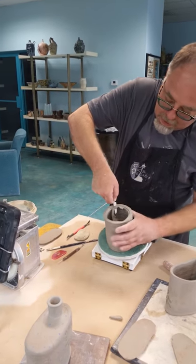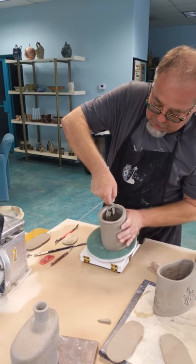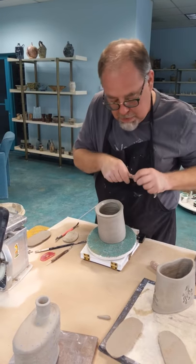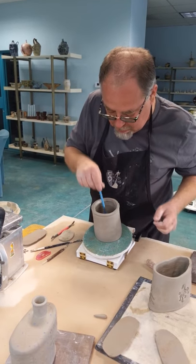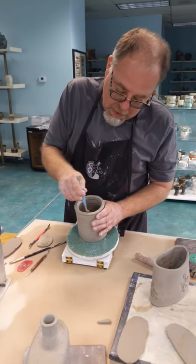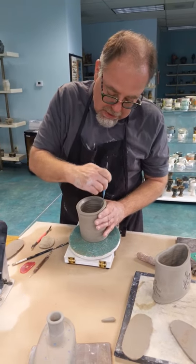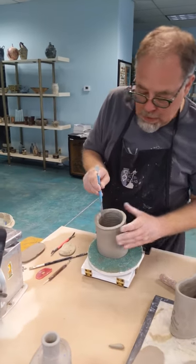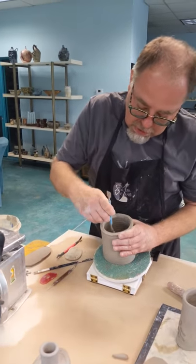Now, if I wanted to and I was a hand builder, I could just build this on my piece of PVC pipe. That would give me a nice round form. I'd spend a little time smoothing on the inside making sure I don't see my seam, and work on the outside making sure I don't see my seam.